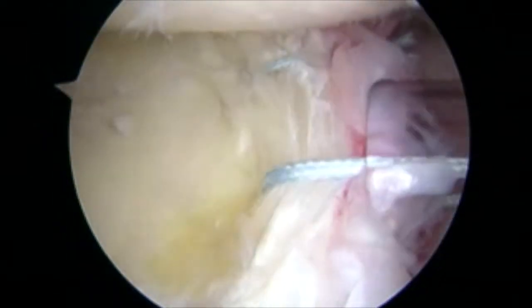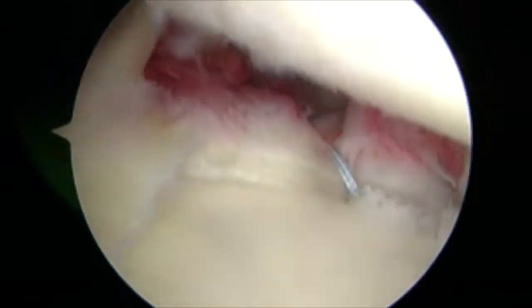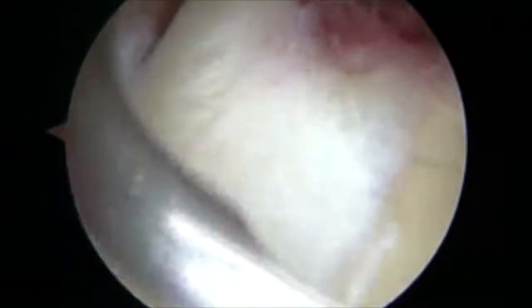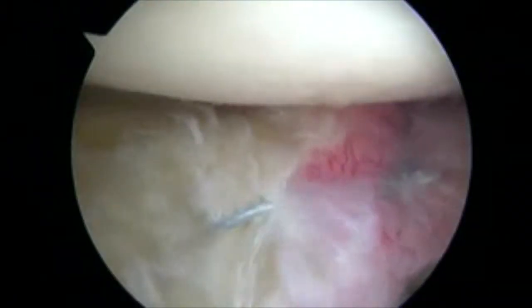As we extend further posteriorly and superiorly, we use knotless anchors once again to avoid any knot impingement onto the humeral head. We're seeing the biceps tendon up here. There's an unstable biceps anchor. A suture lasso is once again used to pass suture around the superior labral tear, and this is secured down with a knotless anchor.